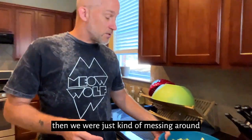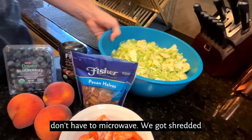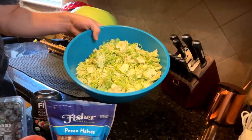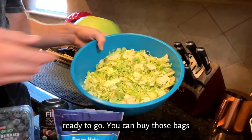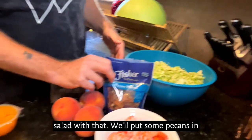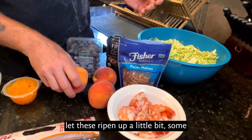We were just messing around with another salad — something that we don't have to microwave. We got shredded Brussels sprouts. I was ready to go, I didn't have much to do today. We're busy, didn't have a lot of time, so I put this in here — it's ready to go. You can buy this bagged already shredded. Look how beautiful that is. We're gonna make a salad with that — we'll put some pecans in there, some fresh peaches. We're gonna let these ripen up a little bit.